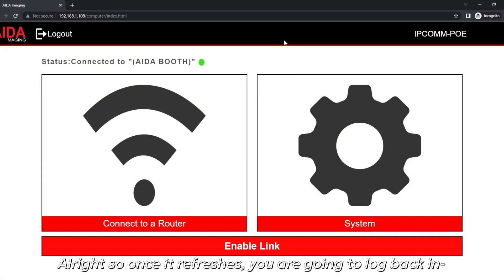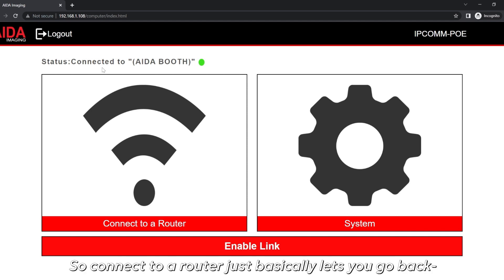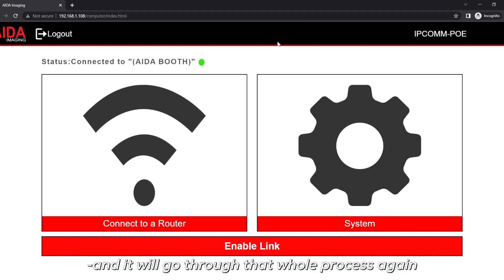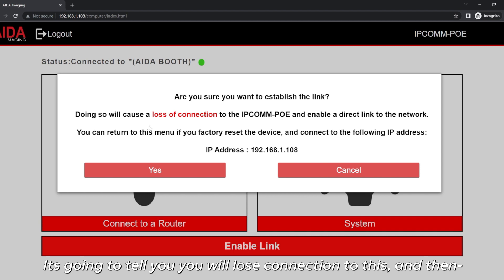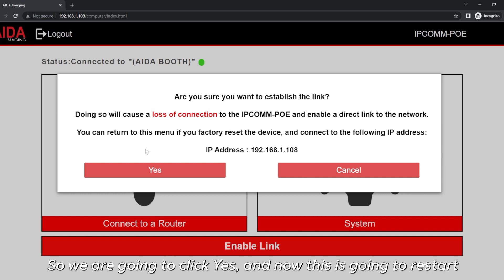Once it refreshes, you're going to log back in with your credentials — admin and 111.111 — and you're going to be met with the main screen. Connect to a router lets you redo that process if you made a mistake. But what you're interested in is to click Enable Link. Once you enable link, it's going to prompt a little menu telling you that you're going to lose connection, and then you'll be able to connect it to whatever camera or IP device you want to connect to your router.